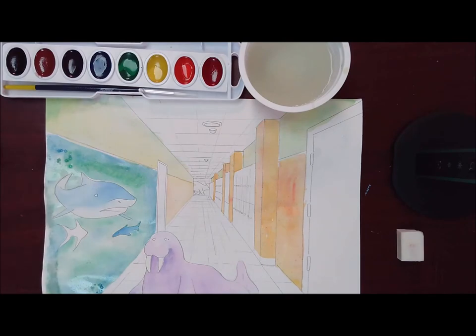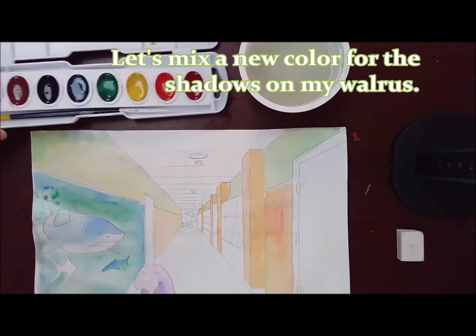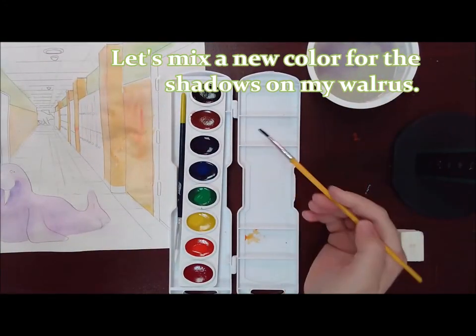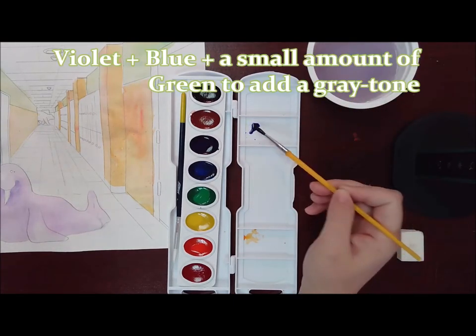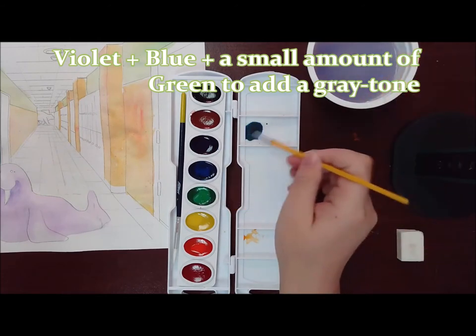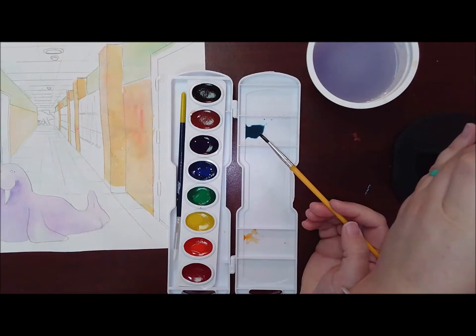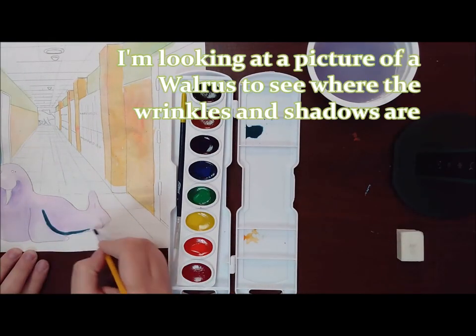Sprinkle some salt where it's still a little wet, so I get some sparkly water. Now for my walrus — walruses typically are kind of a tan or a brown. I'm going to mix my own color. Because I did violet undertones, I still want it to be more of a cool color instead of brown. So I'm mixing more of a grayish tone using purple, blue, and green.